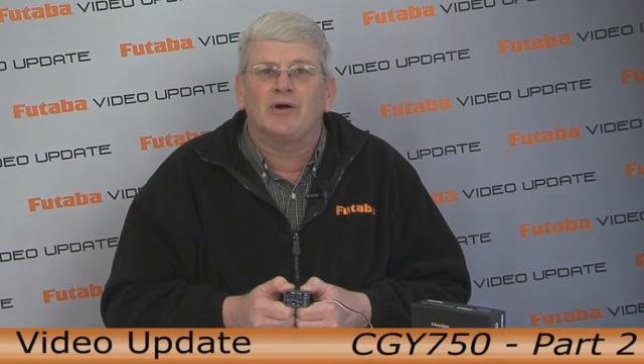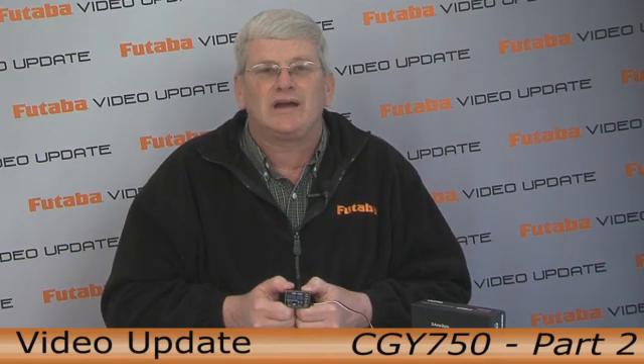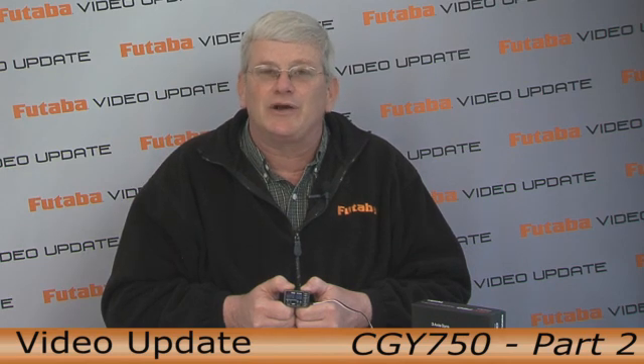Welcome to part two of the top video update on the CGY753 axis gyro. If you haven't seen part one yet, I suggest you jump back and take a look at that one. What we're going to cover in part two is all the programming menus that are used for the CGY750. Let's get right to it.